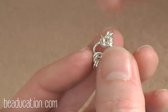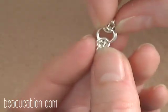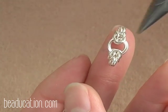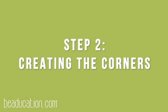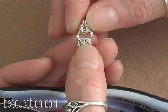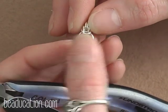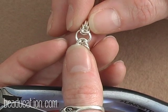Now I have my two large rings with the two sections of Byzantine attached to them. I'm going to take my other two sets of 3.5mm rings, attach them to two 6mm rings, and do the same thing — so I want two sections that look just like this. Now you should have two of these little sections of chain, which, though it's hard to tell at the moment, will become the corners of our centerpiece.